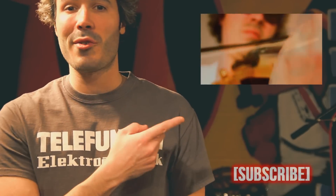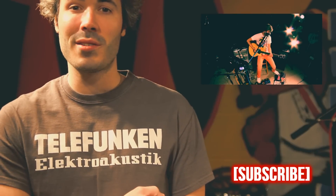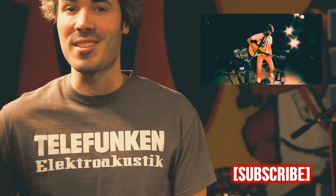Hey, if you want to check out what I'm doing with this live looping rig, just click right here to check out some more videos. And if you're not already a subscriber, click right here to subscribe to my channel. Thanks, and I'll see you guys soon.